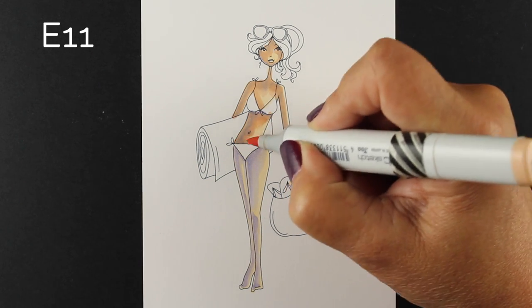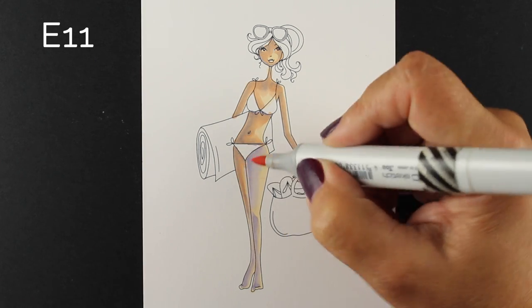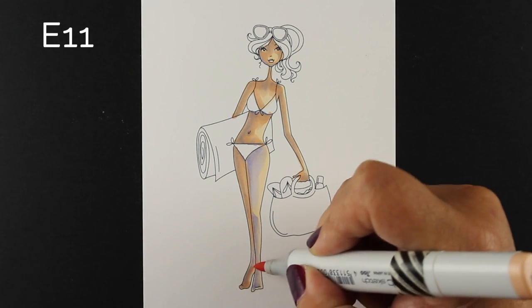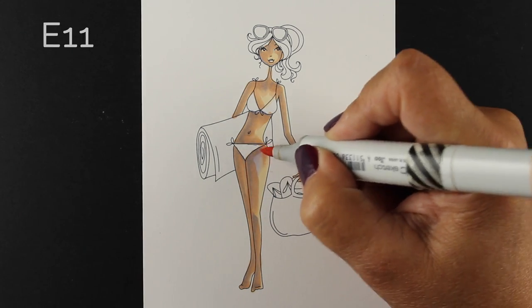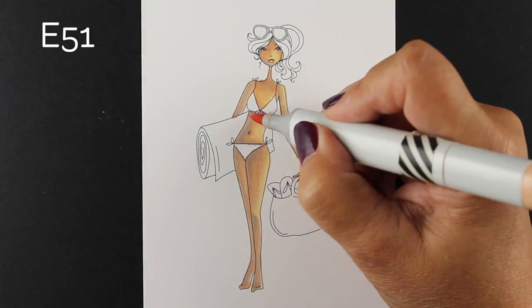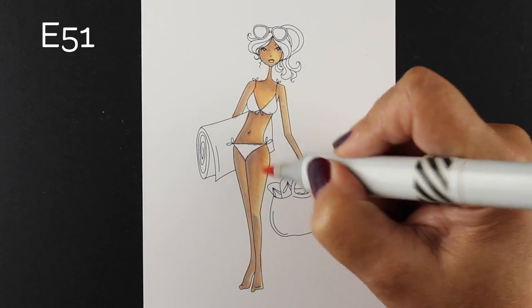In my Copic Jumpstart class that was completed just recently, but you can still go and see the self-paced version of the class anytime you want, we talked a lot about how to blend colors, how to choose colors, and how to layer them so that you would get the color that you wanted without having to go buy more markers. So that's an option for you — you can just go to my blog store and find that class there and go learn a lot about your Copic markers.